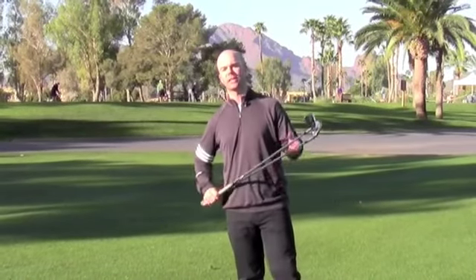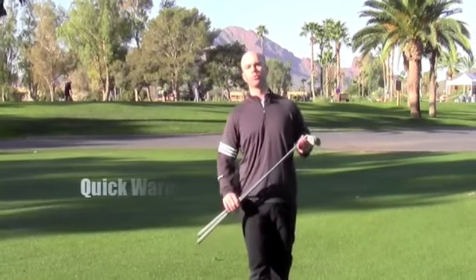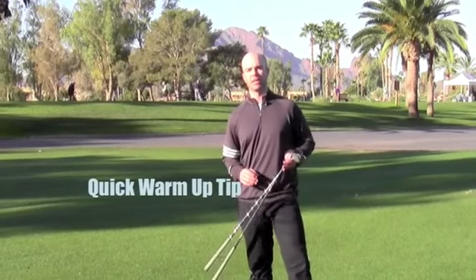Alright guys, I am down in Scottsdale, Arizona, playing a little golf for the week, and so I figured I'd shoot you a quick little video to help you warm up prior to play.